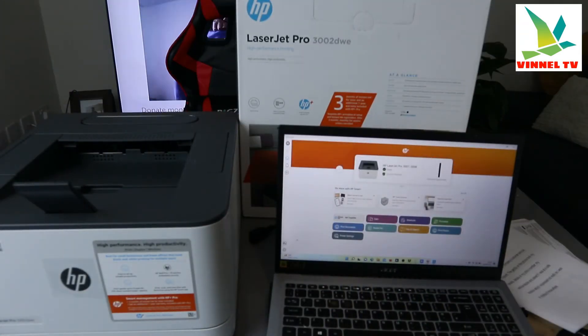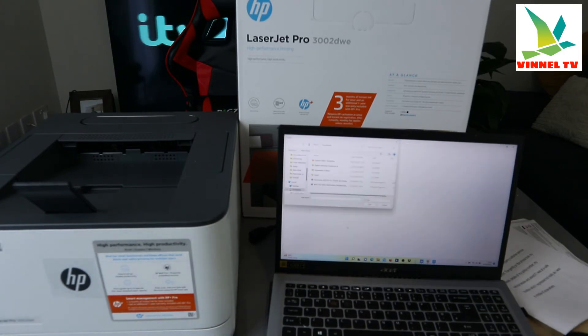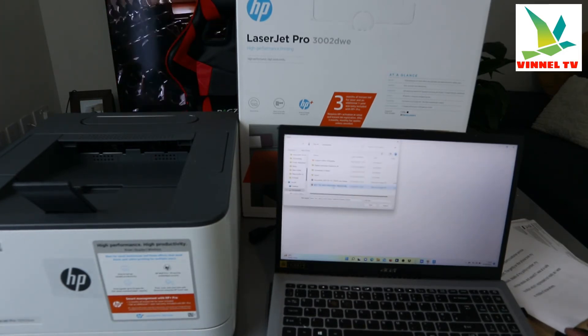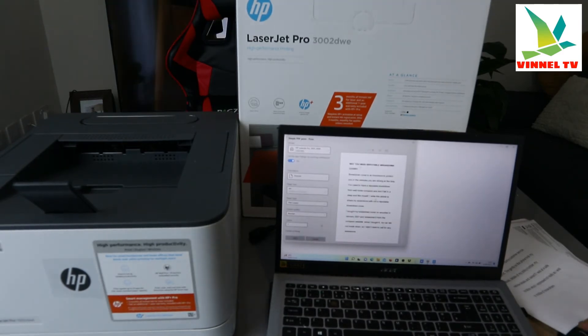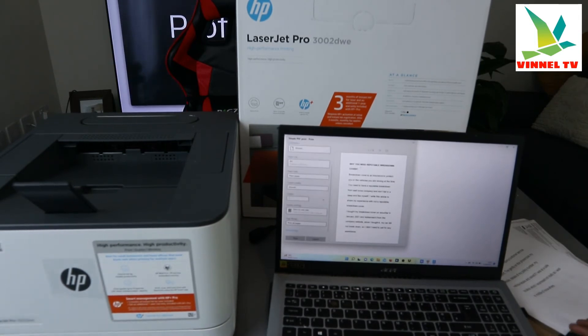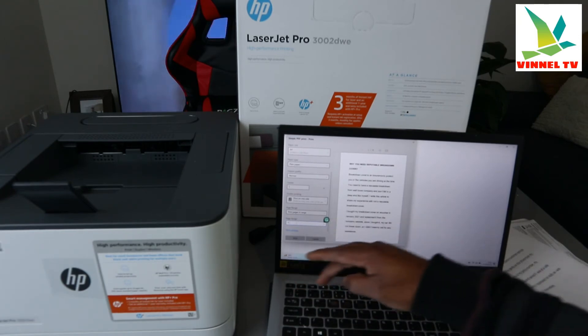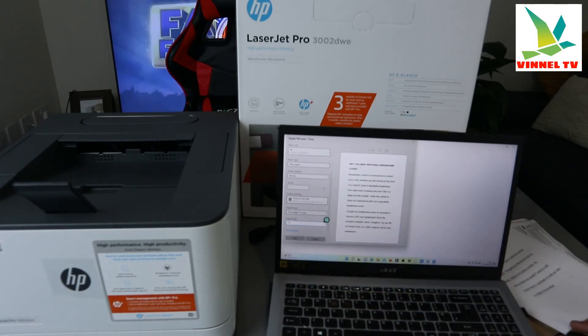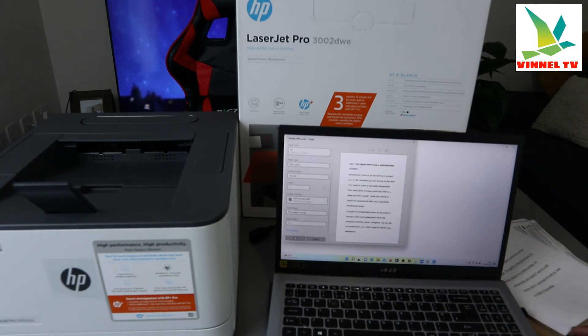Now I want to show you how to print two-sided. To print two-sided, select 'Print Document', select the document you want to print, and click print. Now we want to print pages one and two. Select page range: one to two. We want it double-sided, so change from one-sided to two-sided. Now select print.